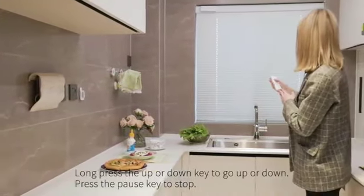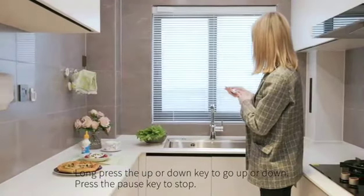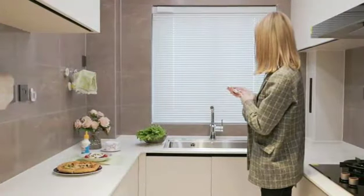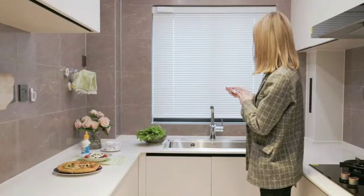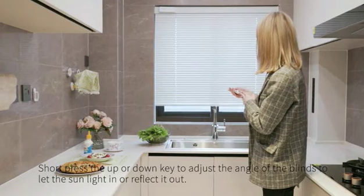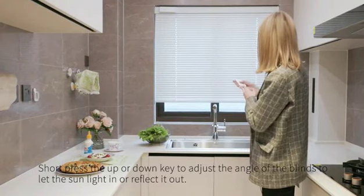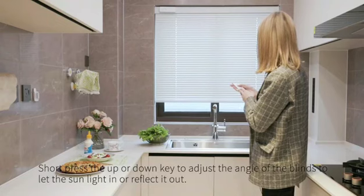Long press the up or down key to go up or down. Press the pause key to stop. Short press the up or down key to adjust the angle of the blinds to let the sunlight in or reflect it out.